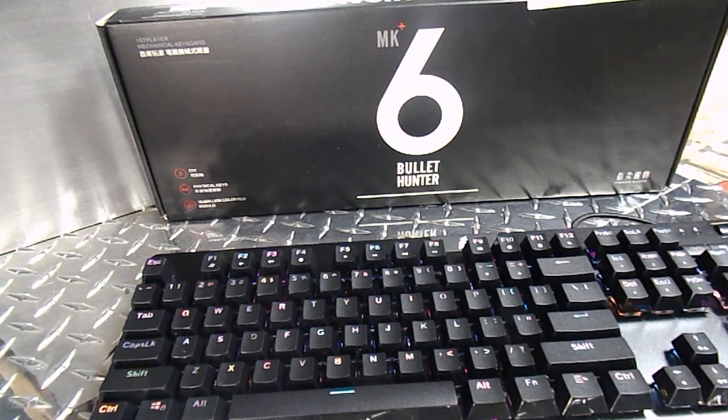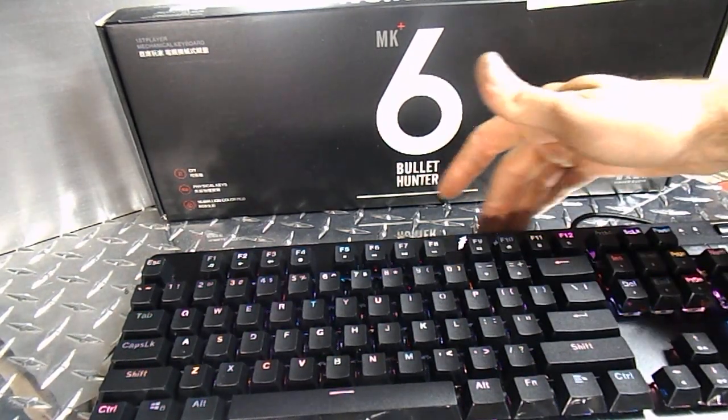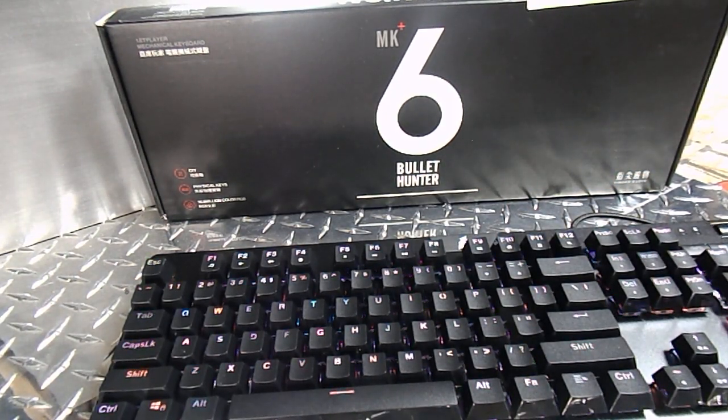The only thing I'd possibly want to see on this keyboard is a USB outlet. Some keyboards have a USB port where you can plug in your mouse or a USB stick. That would be kind of nice, but to be honest, even though I've had keyboards that have those, I don't think I've ever actually used them. Other people have asked me if it had USB and were disappointed when I said no, so maybe First Player could add that in the future.